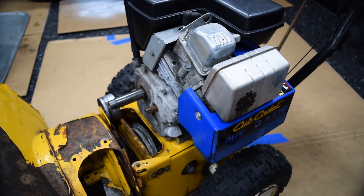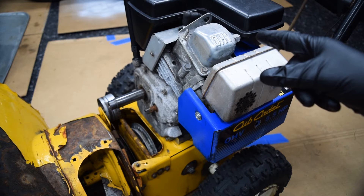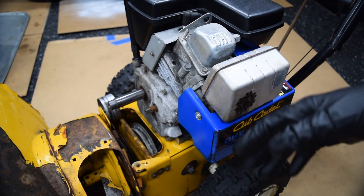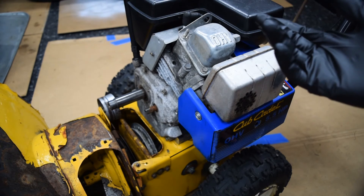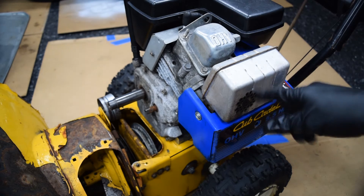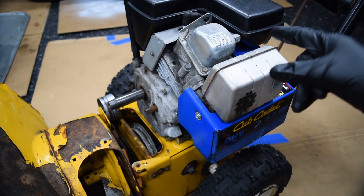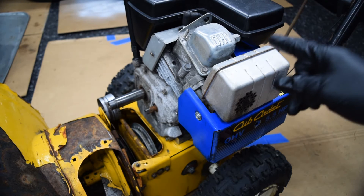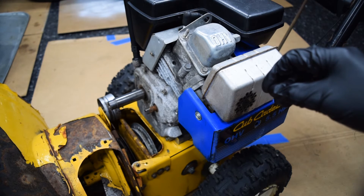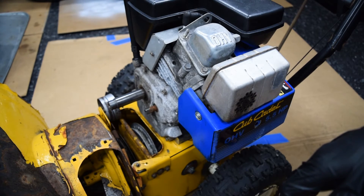As for the plug, I go with NGK BPR6ES — they're super common. I think the part number at an auto parts store is 7131. It had a Champion plug in it originally, which looked like original equipment, and this engine I believe is a '96. The plug was trash, so I'm guessing it only had a handful of services done over its lifetime — but it's still running, so I guess it doesn't matter all that much.